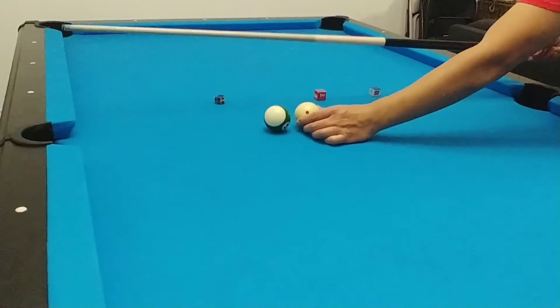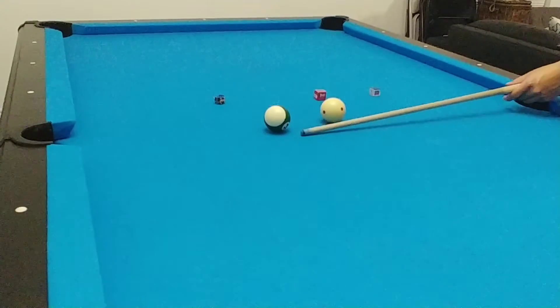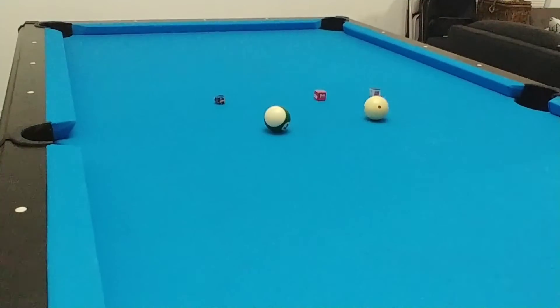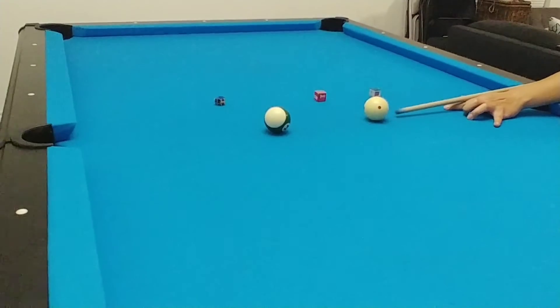If you're worried about the cue ball hitting the ball and rolling back into your stick, you can always pull it back, move it to the left or right, or just move it up out of the way. What I like to do is just pull it back really quick, but whatever is easier for you. Slow and steady, aiming low.